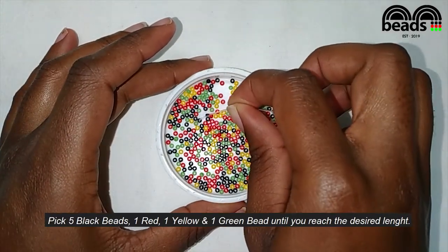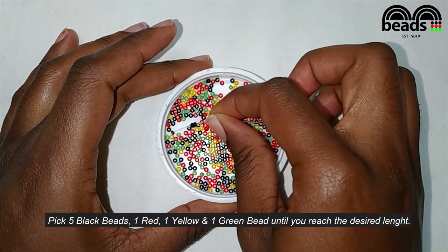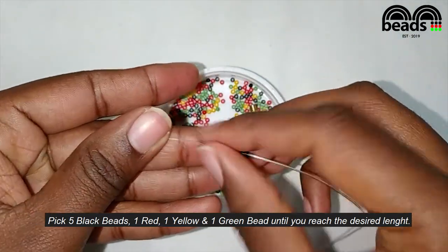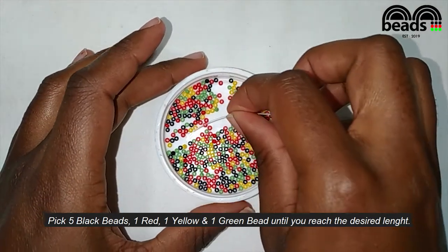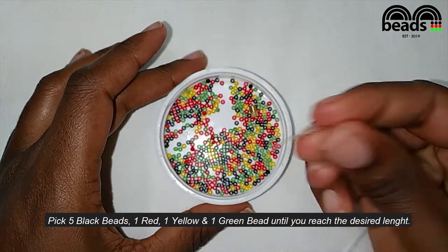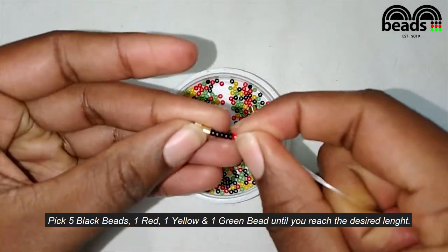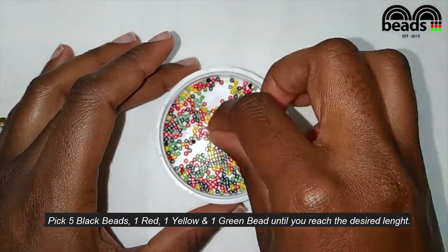Pick five black beads, then pick one red, one yellow, and one green bead. That is our pattern — five black beads, one red, one yellow, and one green bead — repeat until you reach the desired length of your anklet.